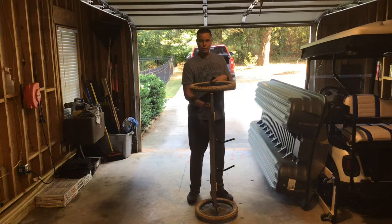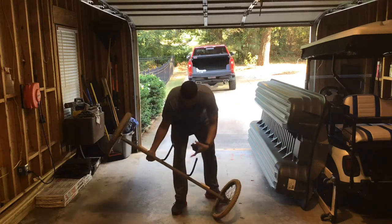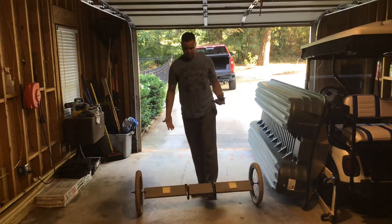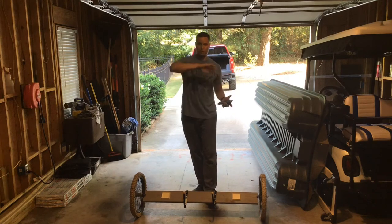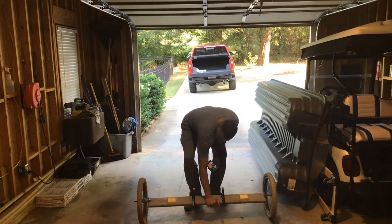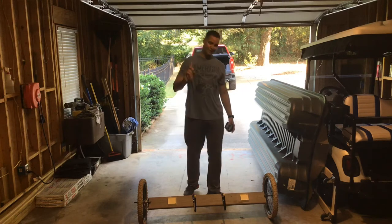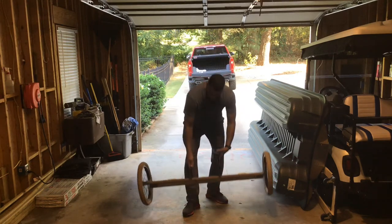Why did I build it this way instead of putting casters on the bottom? If you've got casters, the board will sit there and rock back and forth, and I didn't want to deal with that. By doing it this way, if I'm by myself I just set it down and it balances out — then I simply put the bolt on.